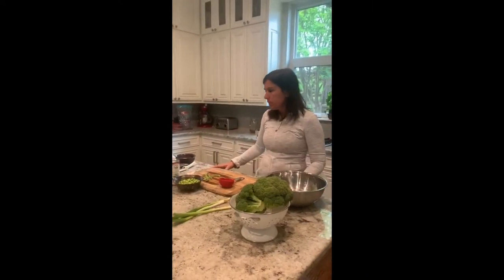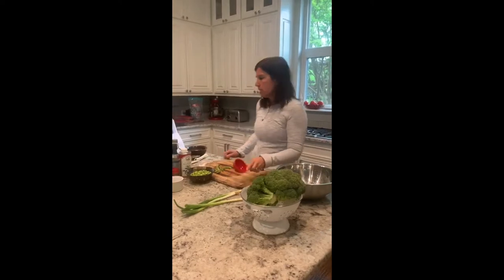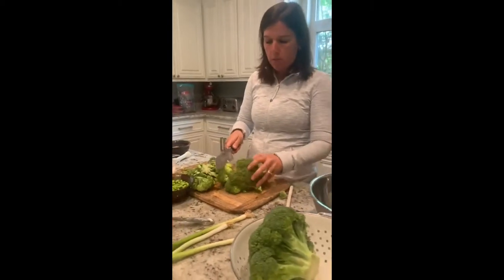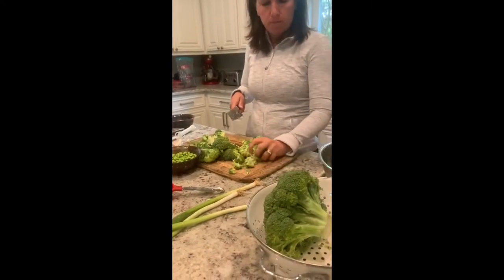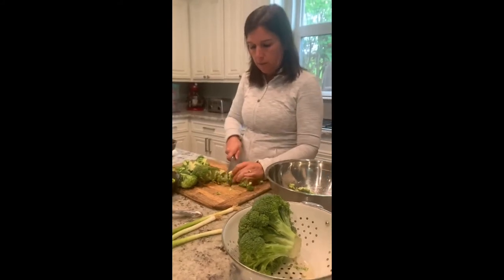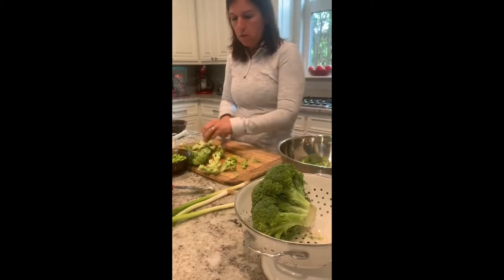It's also got lots of protein in it, so super easy, and hopefully a lot of ingredients you already have in your fridge. We're going to start today with chopping broccoli — about four cups. I've already washed this, so we're just chopping it into small broccoli florets, tiny little pieces so you don't have to cut it in the salad bowl.